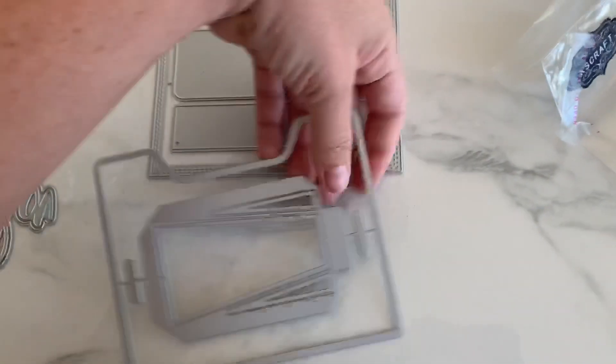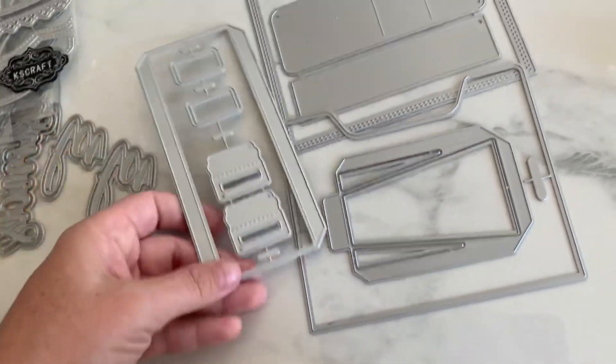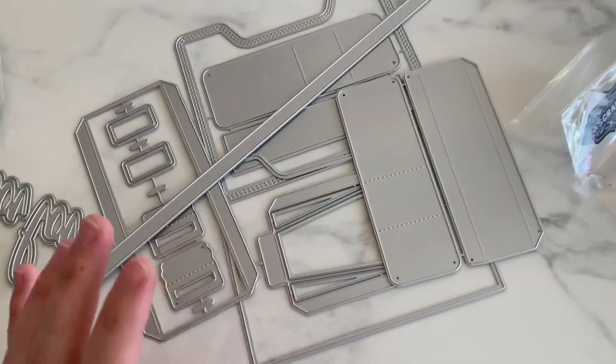Next is this one. This kind of looks like a pocket style with the sides like this — I'm not sure though. With little tabs. I don't know what this makes — some type of pocket piece. And here's like the handle, like a purse. Definitely going to have to play with this one.